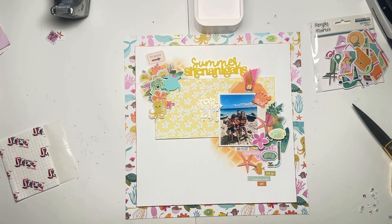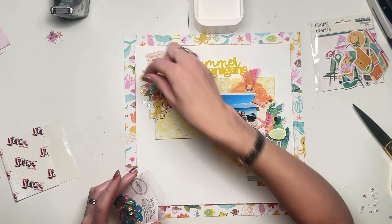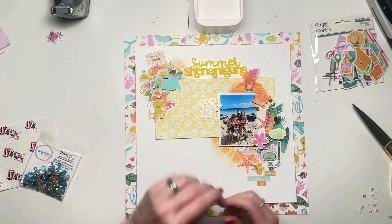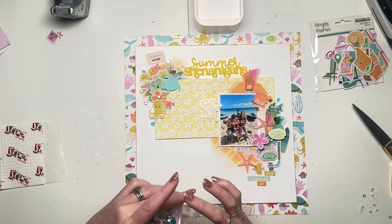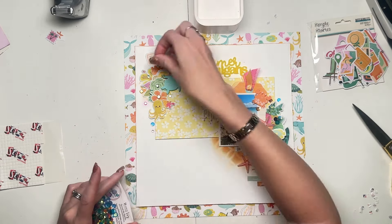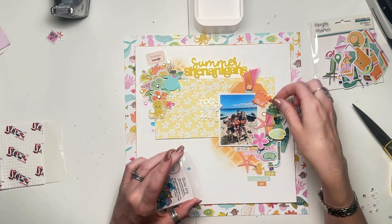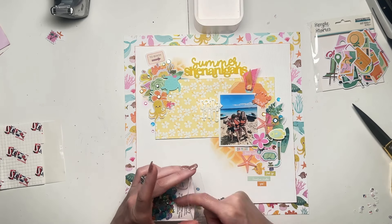The 'Crazy Fun' title — I was worried because it was white on that very light yellow paper, but actually it shows up fine in real life. I've stuck that down and made sure my photo was stuck flat so that I didn't have the same problem I did with the 'Summer Shenanigans' title. I've just stuck that down with the arrow pointing towards the photo. And now I'm just adding in a few sequins.